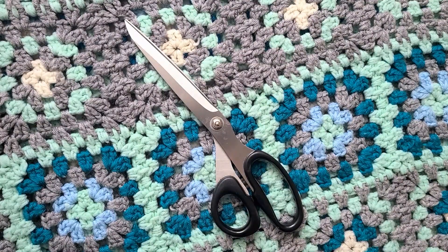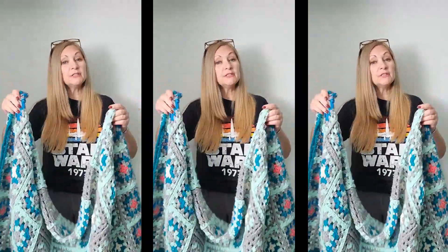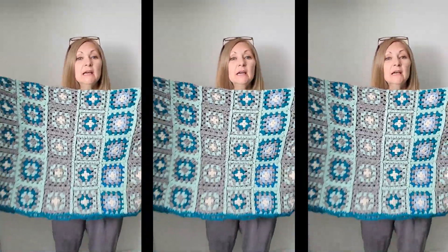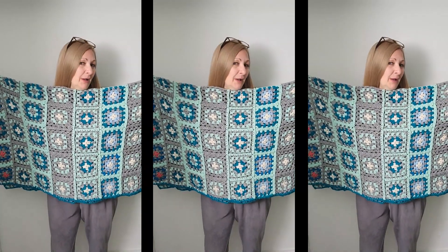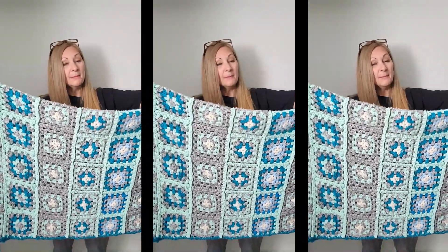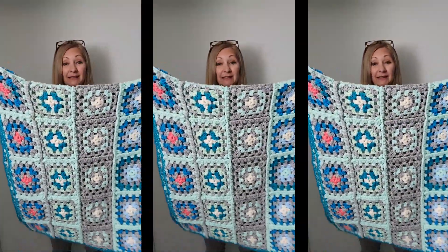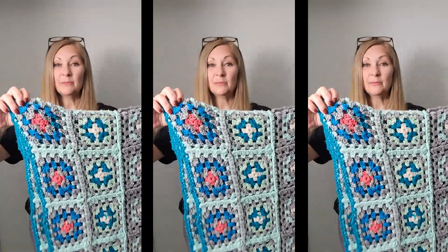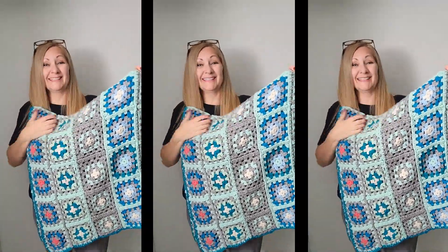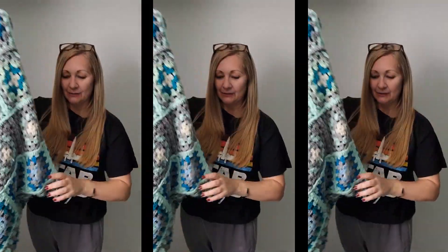For this insanely fast project, all you need is your funky granny square blanket and a pair of scissors. You want to find a blanket that when it's folded in half lengthwise, you can see yourself wearing it as a poncho or a sweater — the length is just about perfect on this one. Then to find the middle-ish square, fold it in half again, so now it is double folded. You can actually just count the squares to find the middle square.